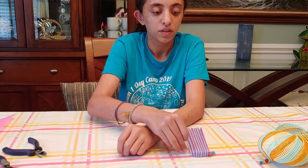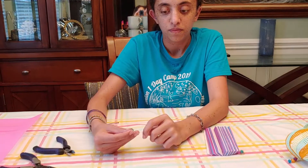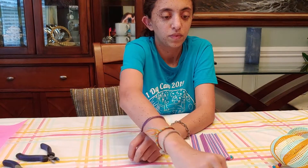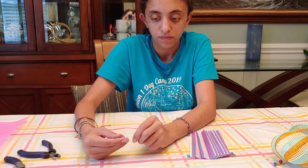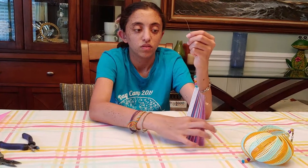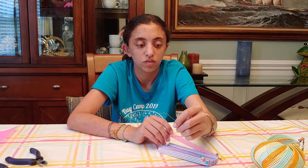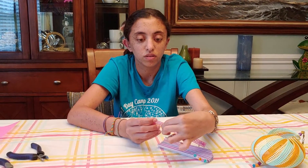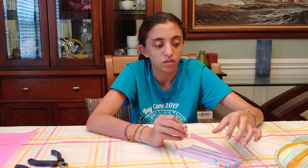So now once you have all of your little plastic pieces on there in the design that you want, you're going to take five beads and place them on the wire. Once you have your five beads on, you're going to take the very first one you put on, you're going to bend it in a U shape and you're going to stick the wire back through the very first one on the middle.